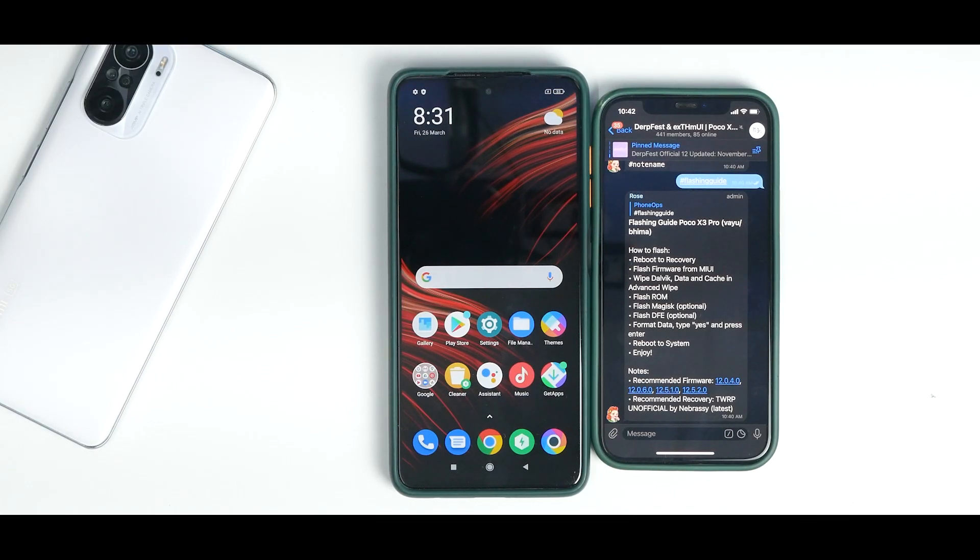Hey guys, welcome to another video for the Poco X3 Pro, also known as Yuu and Bhima. Recently we released a video about this wonderful ROM DubFest, based on Android 12 for the Poco X3 Pro, and all of you wanted to know how to install this particular ROM, so in today's video that is what we are going to do.